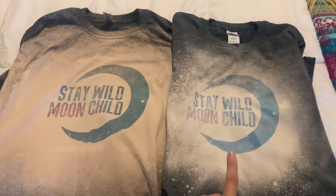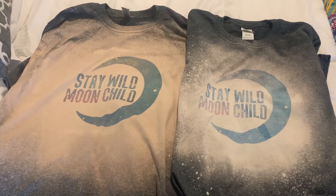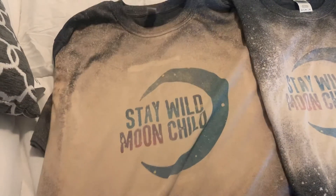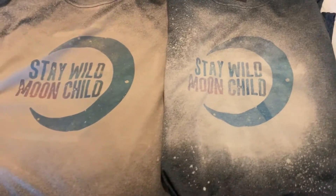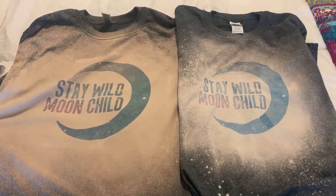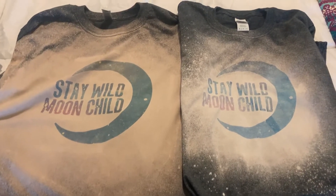So if you want your shirt to be bright white and vibrant, definitely go do it when it is a sunny day. Because this one still looks decent, it's definitely usable. However, you just don't get that same look as you do with the one on the right here. Just wanted to share that with you guys. Hope you all have an awesome day — enjoy. Just let me know if you have any questions. We'll see you later.